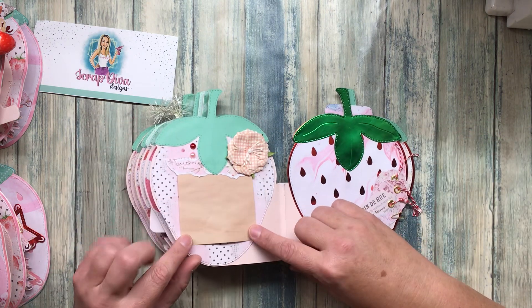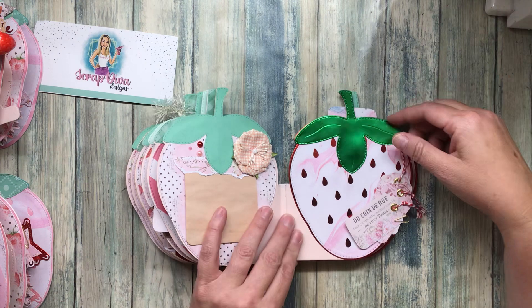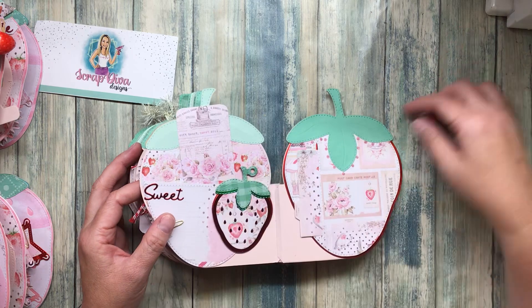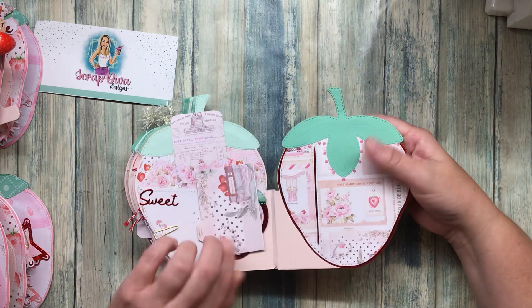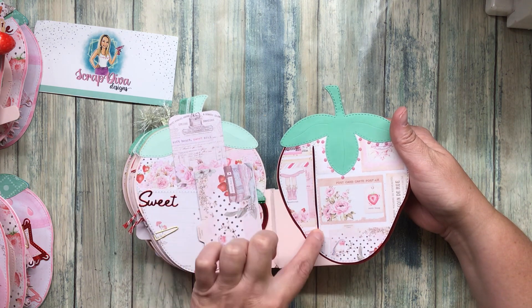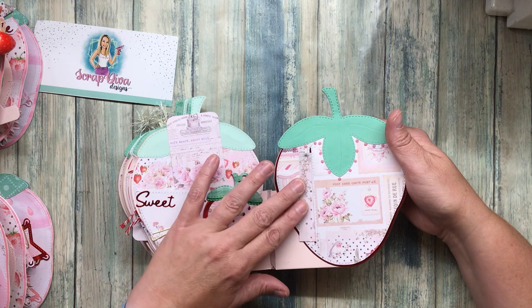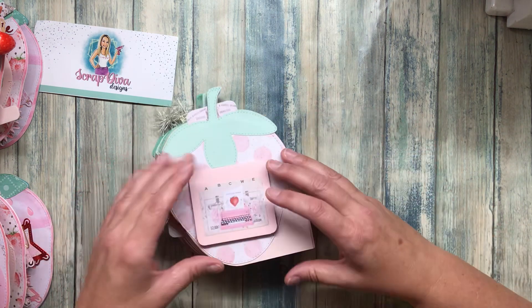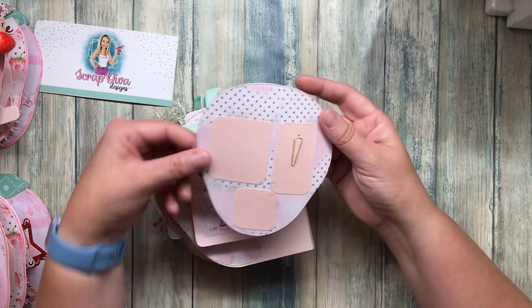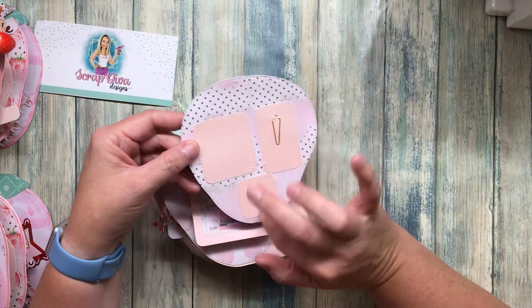Pockets work really well with these shape albums because you can tuck your goodies in there. This little mini notebook has avocado-dyed paper — it seemed so pink when I made it, but it's more beige. I clipped some little tags on there, another pocket, and here's one of the pieces with all the cut-aparts. I cut a little rectangle and sew around it so it doesn't tear easily, then you can just tuck it in. There are some little jimmies, and the back has this little flipper — I ran out of pages so it's just there for tucking a picture, writing, or gluing.